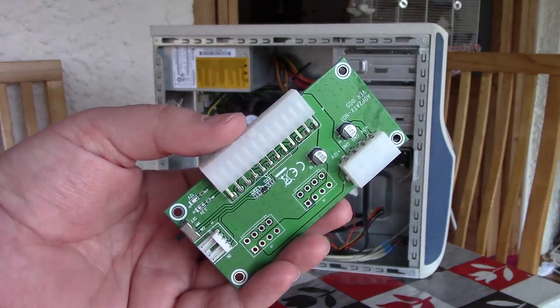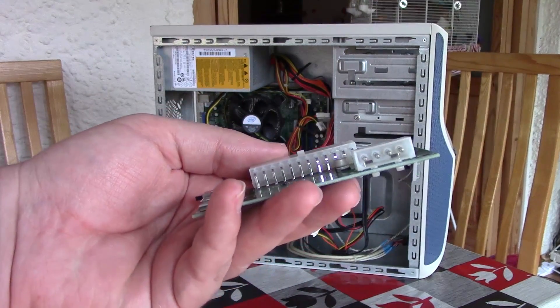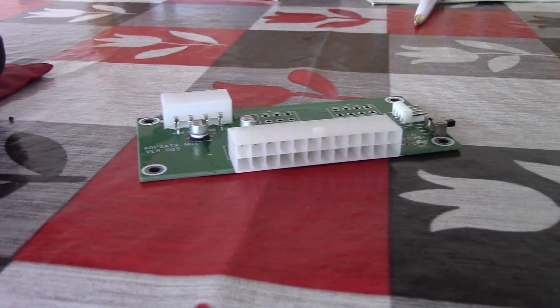I got a suggestion that I should try one of these little boards here. What this does is it allows you to connect a second PSU to your system in order to power the graphics card separately, if your main PSU doesn't output enough power.